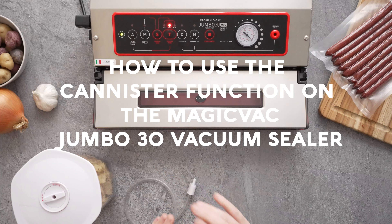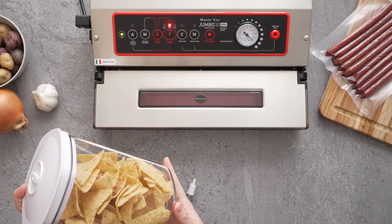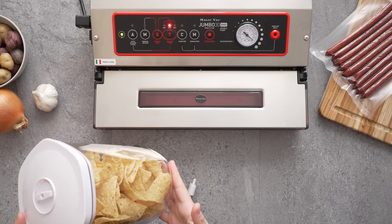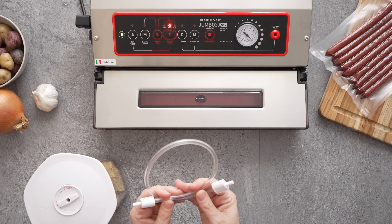How to use the canister function on the MagicVac Jumbo30 Evo Plus Vacuum Sealer. The canister function allows you to vacuum seal external canisters for long-term storage. We're going to be using part of the Avid Armor three-piece vacuum canister set, along with the hose that comes along with those canisters.